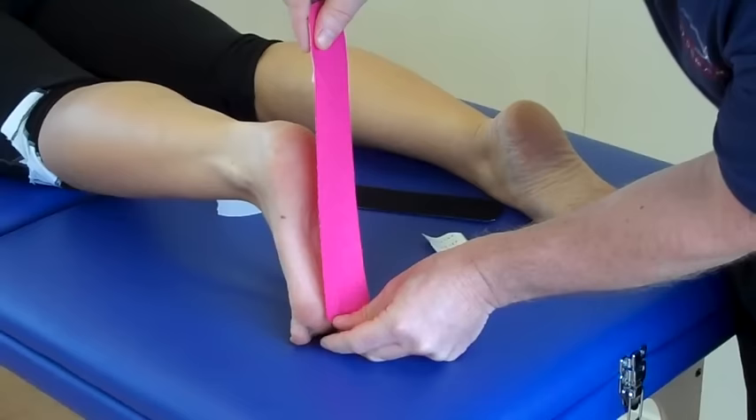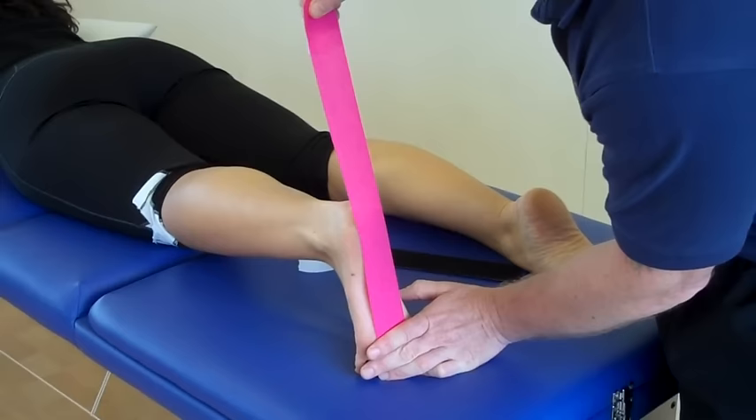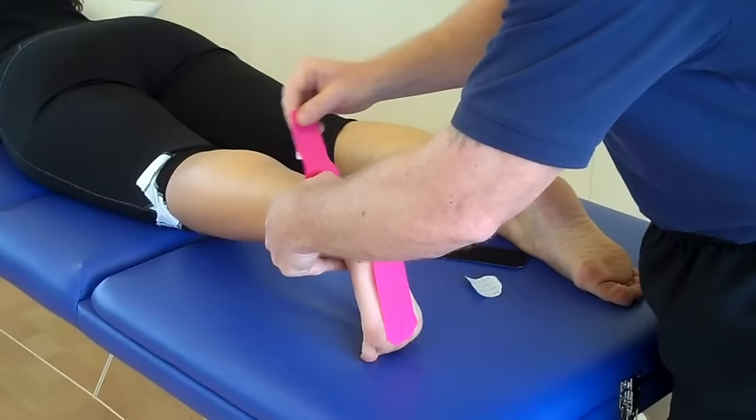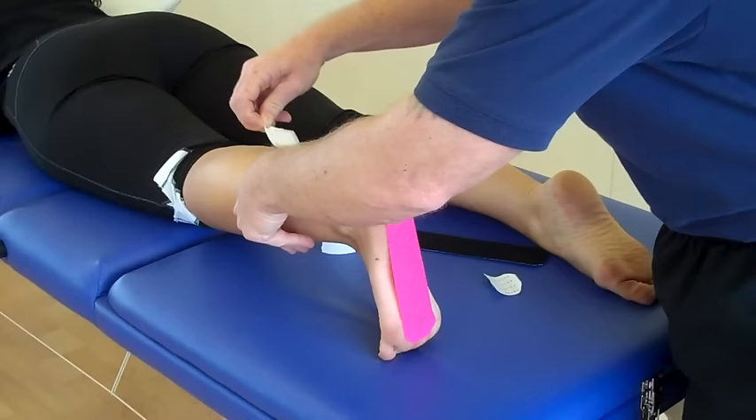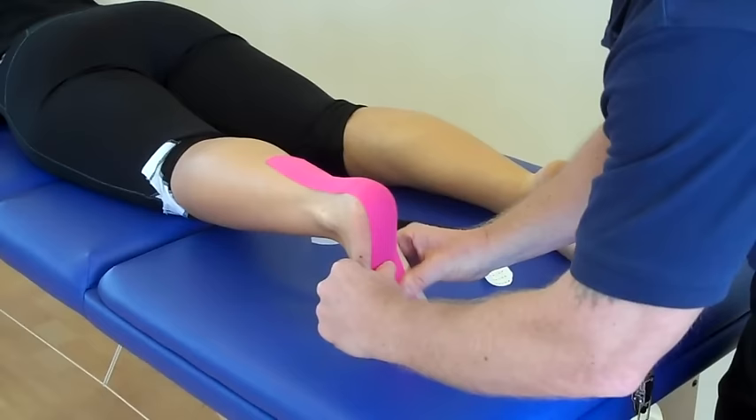Then what we're going to do, we've got maximum stretch and no stretch. So we're going to go between 50 and 75% and apply the stretch. And then as you come up you can lock off the upper component. The last two to four inches you have no stretch on, and just literally feed that down. And just mould that tape onto the foot.